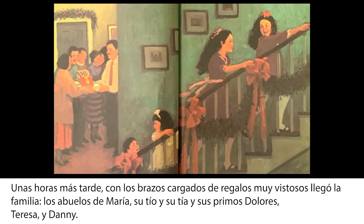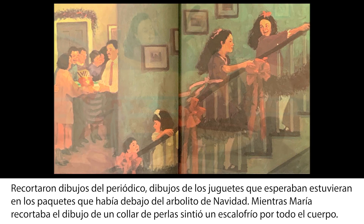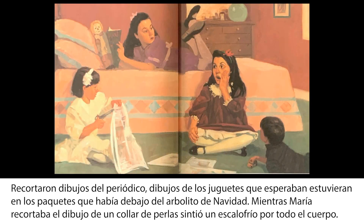Unas horas más tarde, con los brazos cargados de regalos muy vistosos, llegó la familia. Los abuelos de María, su tío y su tía y sus primos Dolores, Teresa y Dani. María los saludó a todos con un beso. Luego cogió del brazo a Dolores y se la llevó arriba a jugar, mientras los otros primitos la seguían. Recortaron dibujos del periódico, dibujos de los juguetes que esperaban estuvieran en los paquetes que había dejado del arbolito de Navidad.